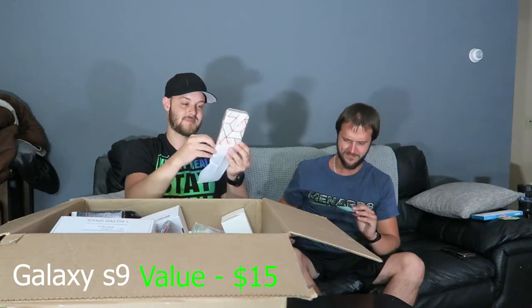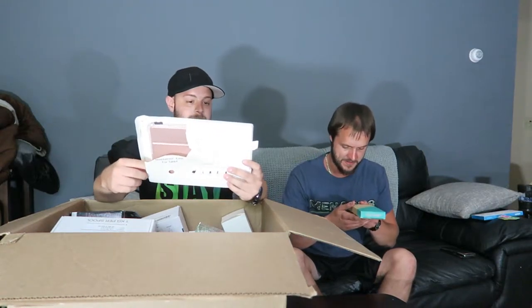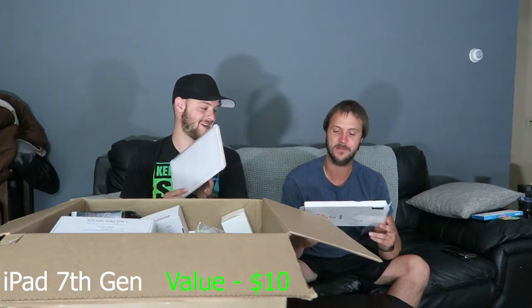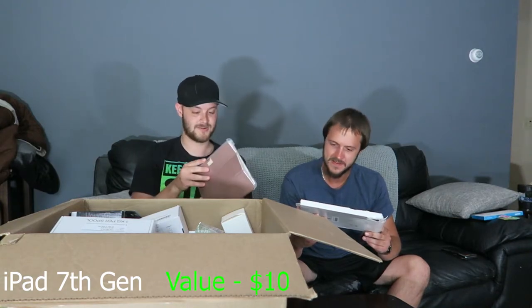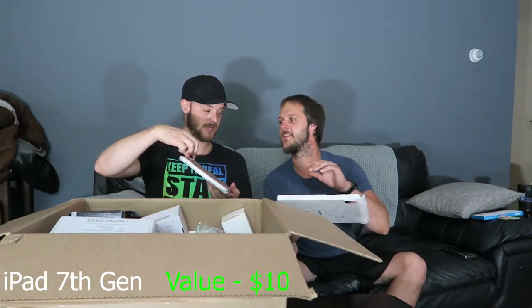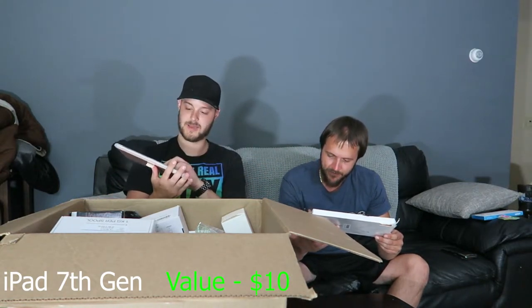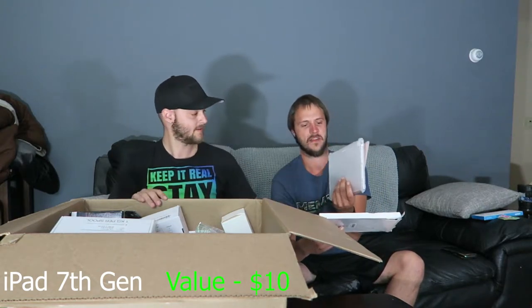The plastic wrapping on the front is still on it. It's 3.9 feet shockproof — I immediately thought that was the size but it's the drop height. It's a shockproof tablet case — it's got a magnetic flap and what looks like an Apple Pencil holder. You can prop it up with the flap, so this is probably for an Apple iPad.